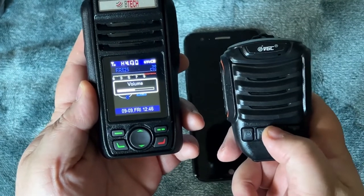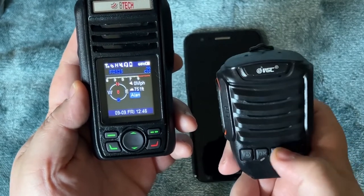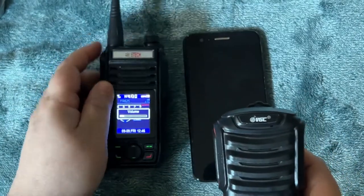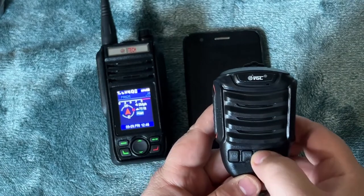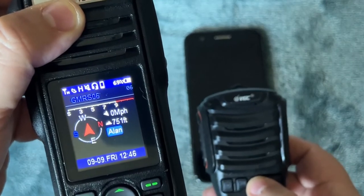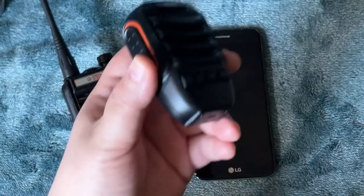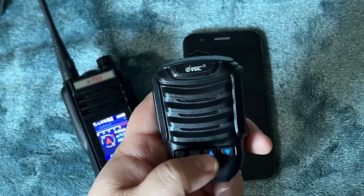Now there's a quirk with the volume. If I push volume up it will turn the volume up, however the volume down button doesn't seem to do anything — so you have to physically do it from the radio button. If you hit the OK button though, you can actually change channels, and the down button does work for that. Don't ask me why it won't work for volume.